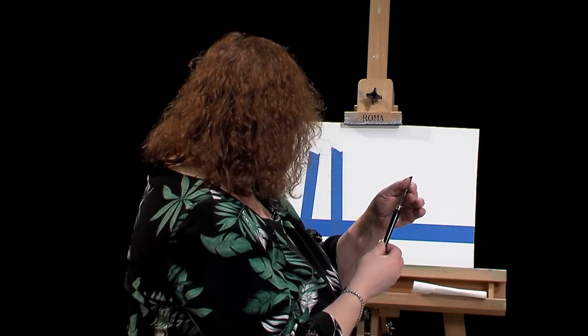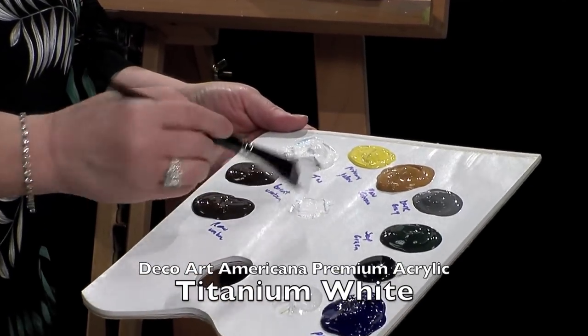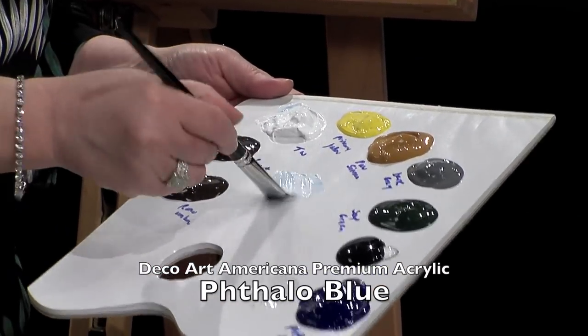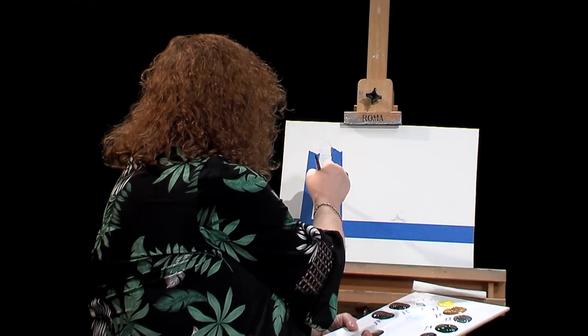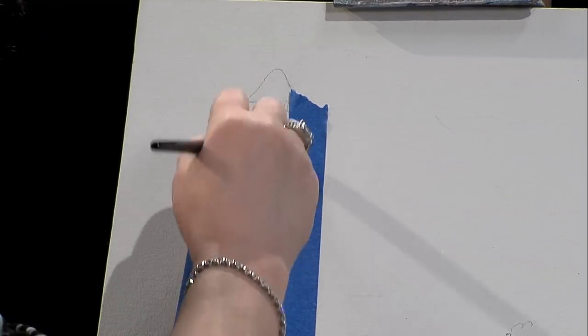I have mixed up my paint. I'm going to take a flat brush — this is a three-quarter flat brush — and go into my white paint, which is titanium white. I'm going to move it over into the middle, then take the tiniest dab of blue and just make a pale, pale blue. This is my mixing area. I just want to come in here and get a little bit of blue on here. See how nice and smooth that's going.